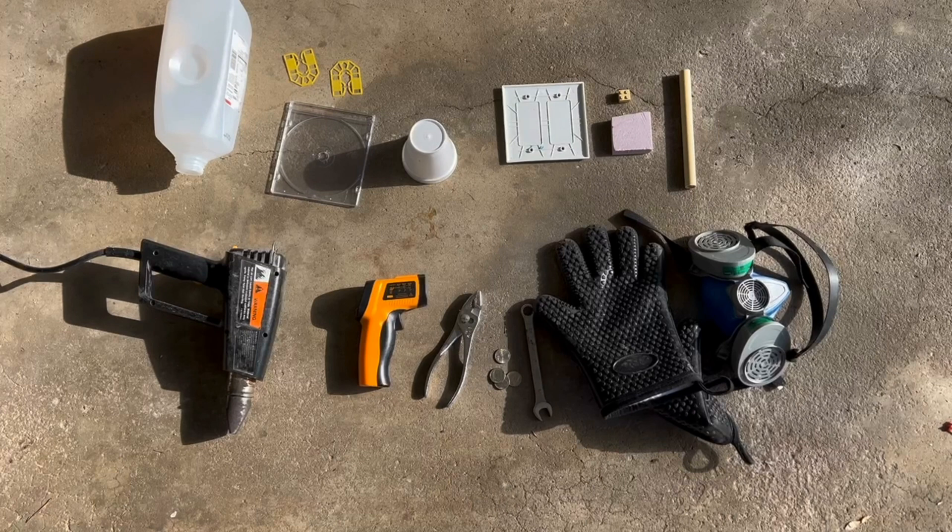Here are some materials I took outside to test to see which plastics are recyclable and which ones are not. The top row shows the 8 different types of objects I'll be trying to melt. The bottom row has some of the testing and safety equipment I'll be using.